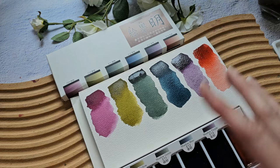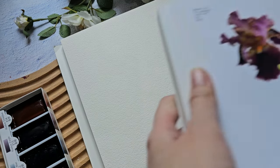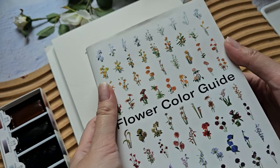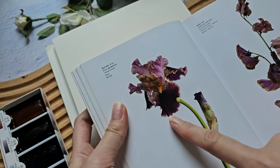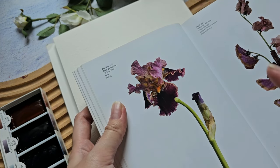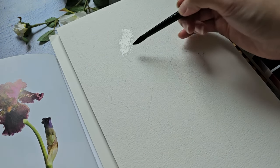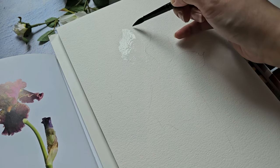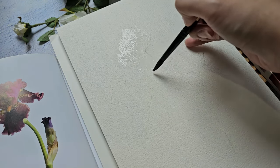Now let's try painting a flower — I'm going to paint this bearded iris. The reference is from the book 'Flower Color Guide,' which I'll link below — one of my favorite reference books. I think the colors in the Boku Undu set match the iris quite nicely. I'll try painting with some water and use a wet-on-wet technique for some areas.